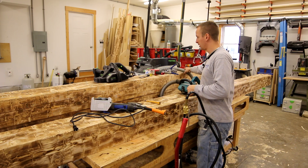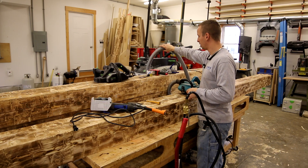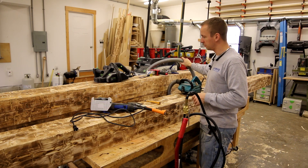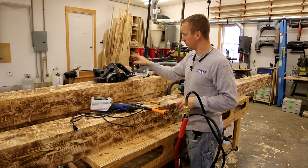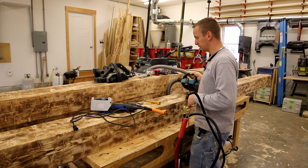The VAC in the back here is the CT26 Festool. It's got a Bosch 35 millimeter hose and a long life filter bag in it, which I highly recommend. The VAC is used with the planer and the Makita wire brush machine.